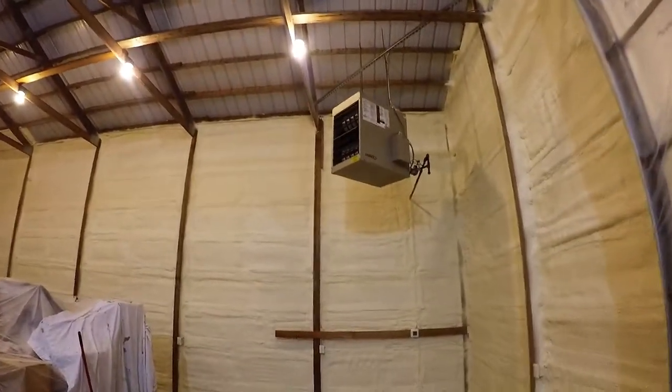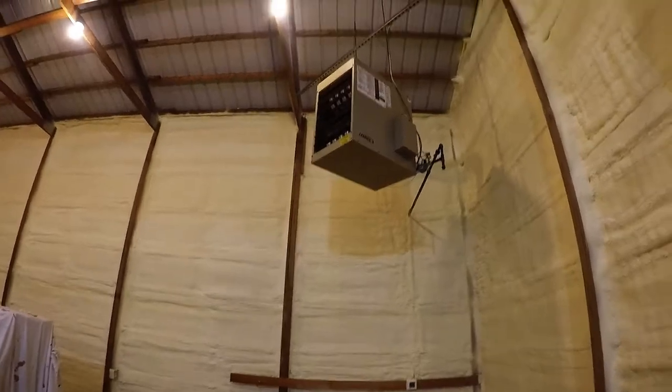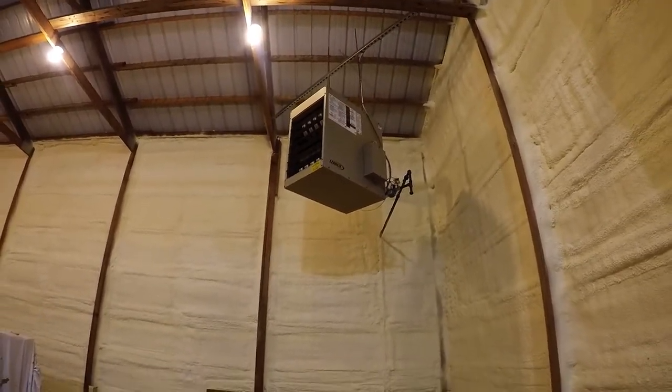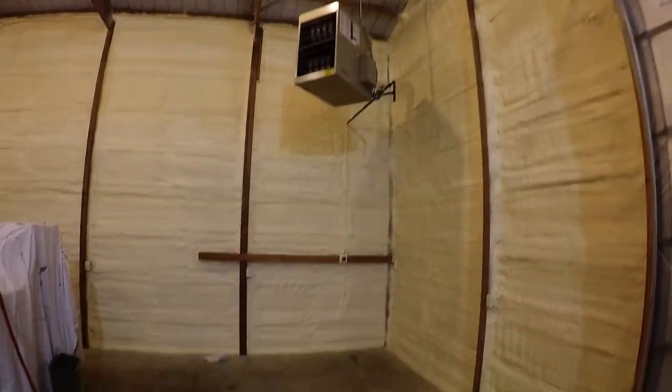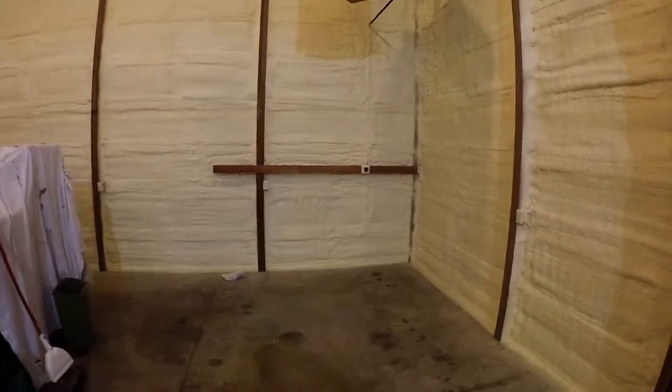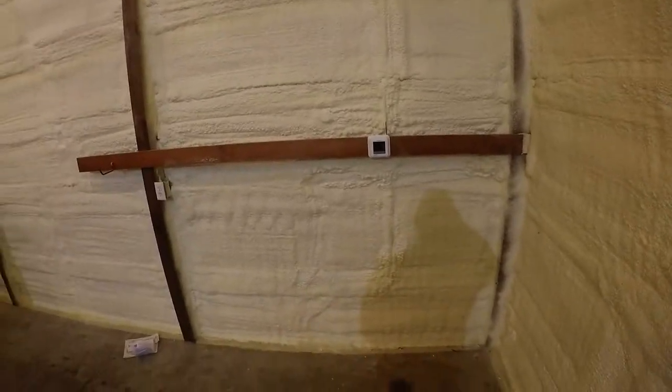Just got this hooked up this morning — it's a 100 to 125,000 BTU propane heater. I had them drop a 500 gallon propane tank outside. Got a little thermostat control there. I'll probably hook it up to Wi-Fi so I can turn it on on my way home from work and have the shop heated by the time I get home.